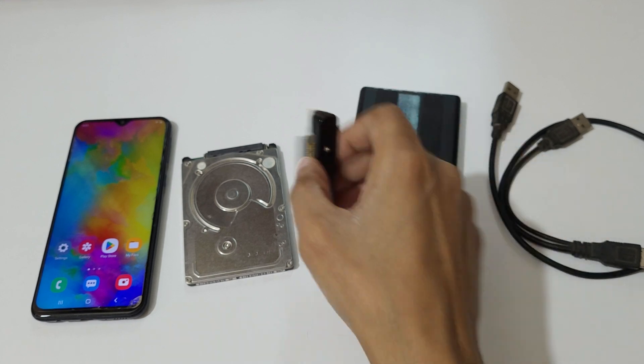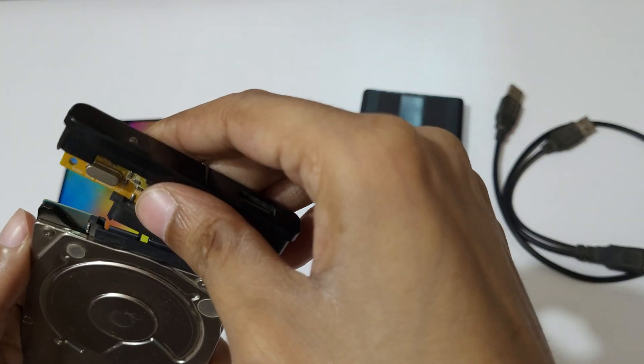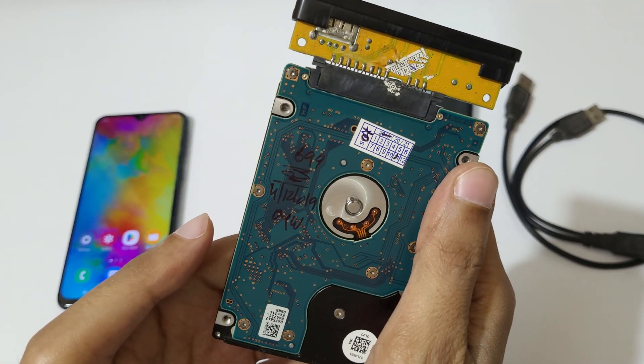Open the external SATA case. This is the SATA connector. Connect it over there — connect it to the SATA connector. Here you can see it is successfully connected.